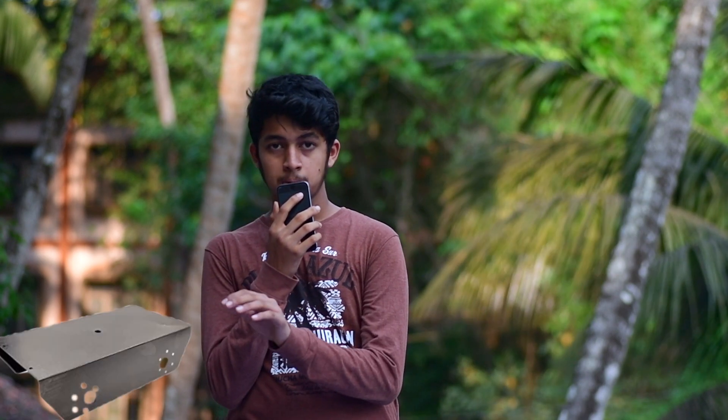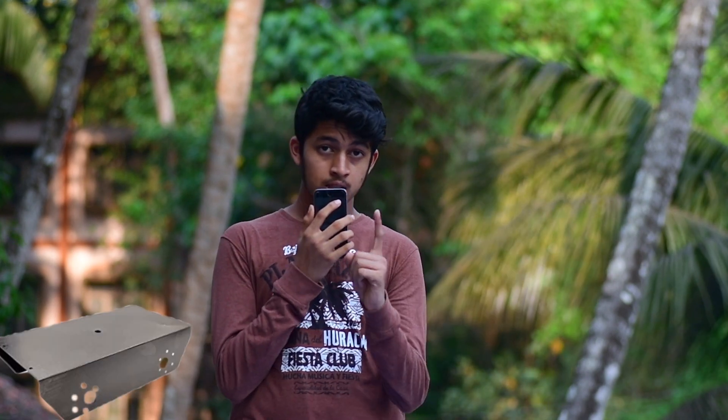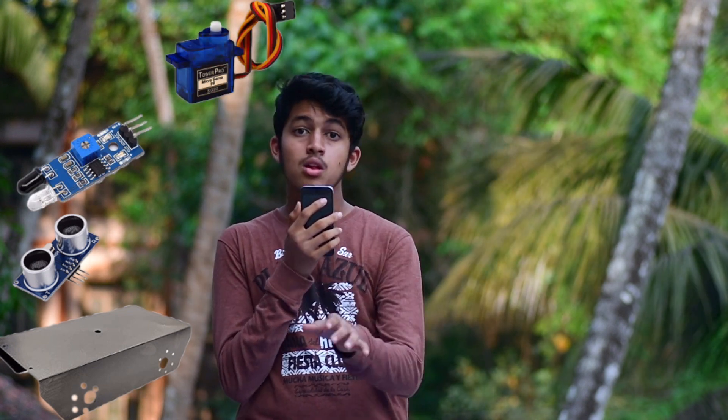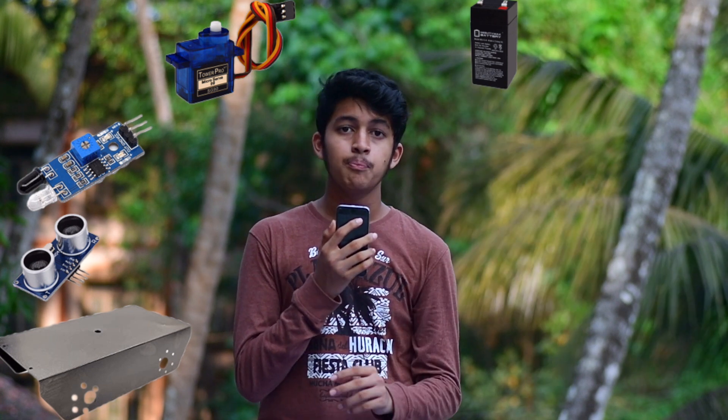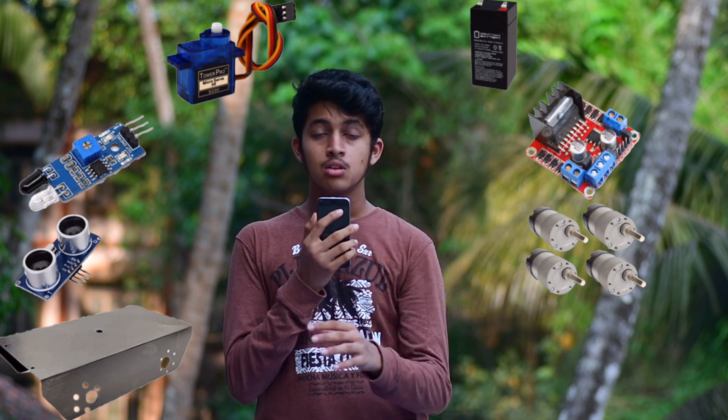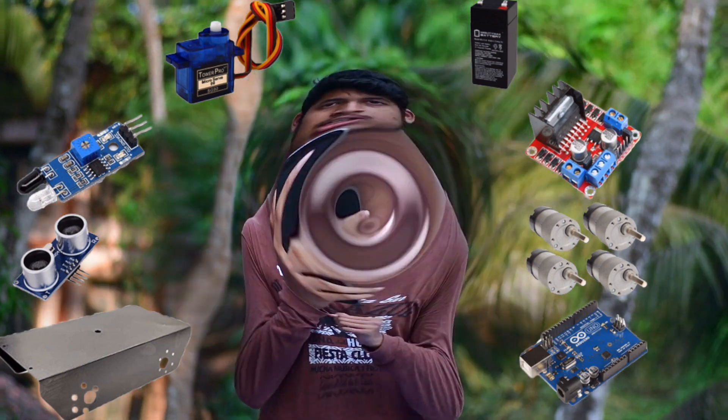So the things you need to make this are a chassis which holds everything in place, two sensors — an ultrasonic sensor and an IR sensor. You also need a servo to point the direction of the sensor, a power switch to power everything up, an L298 and four motors to steer your vehicle, and finally a microcontroller to guide your vehicle.